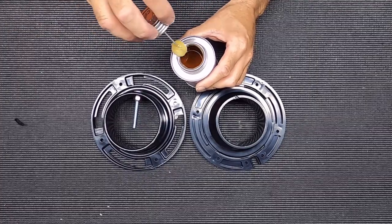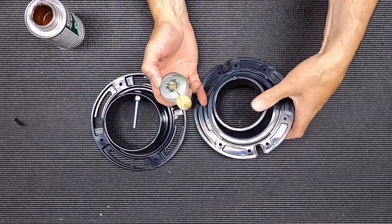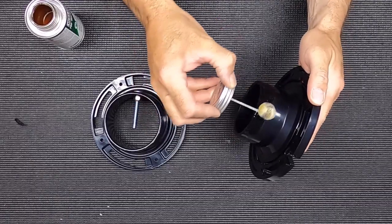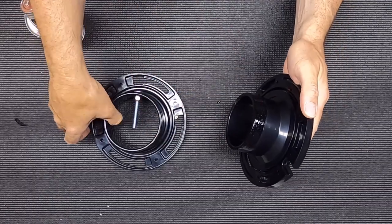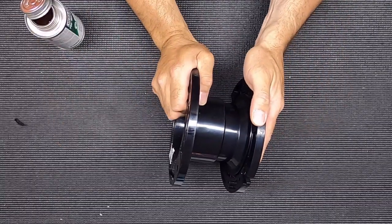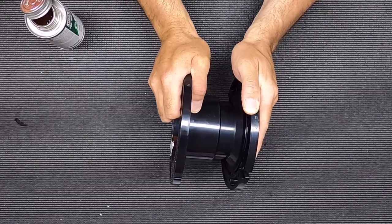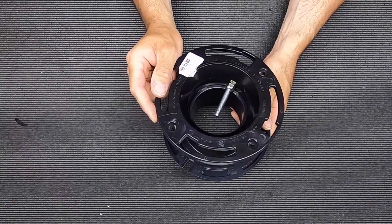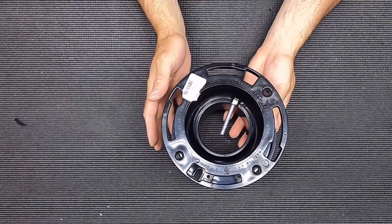I'll scrape most of the glue off and just take a little bit around the outside. Then I stick it together and give it a little twist, and that will not be coming apart. I'm going to let that glue set up for a few minutes.